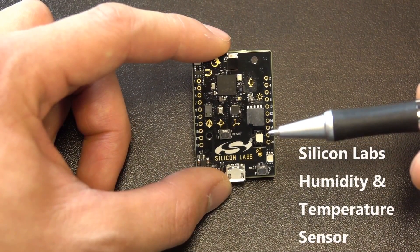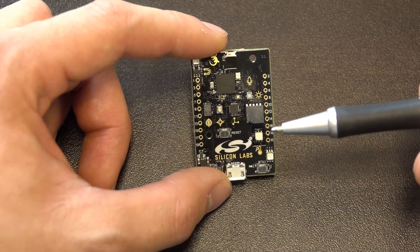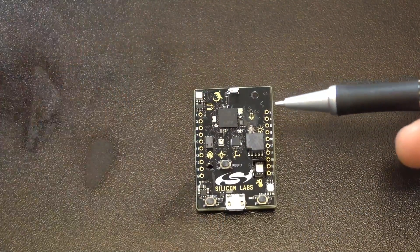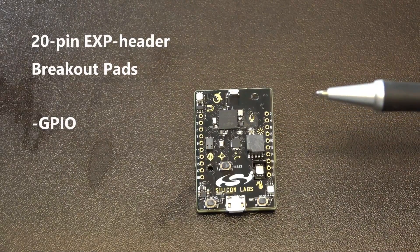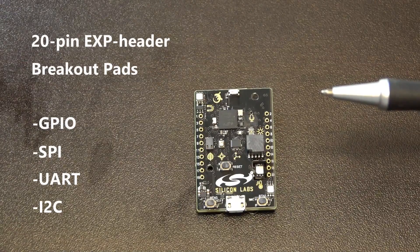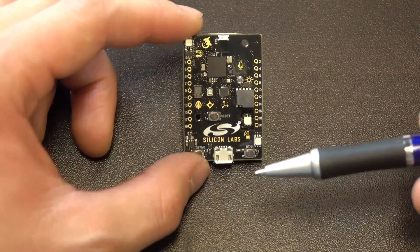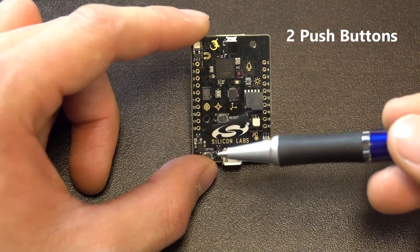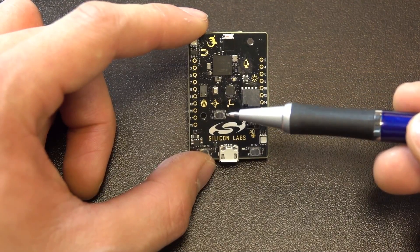This right here is a Silicon Labs humidity and temperature sensor. Now on both sides are 20 breakout pads supporting GPIO, SPI, UART, and I2C. You can find two push buttons on the bottom as well as a reset button right here.